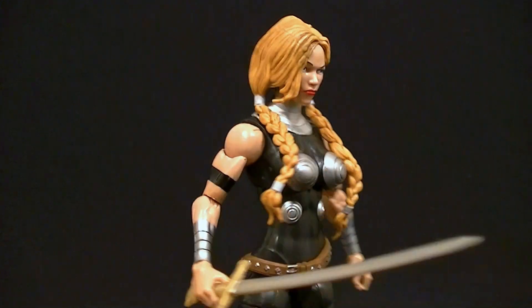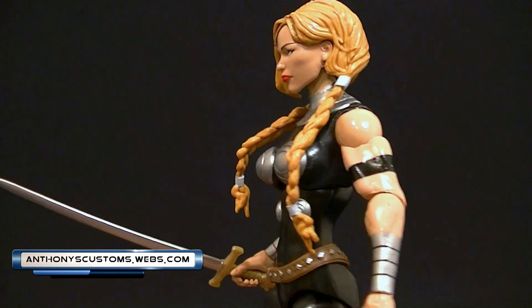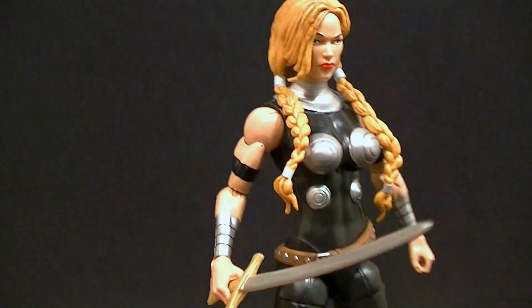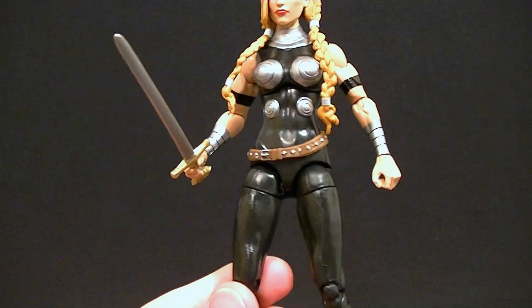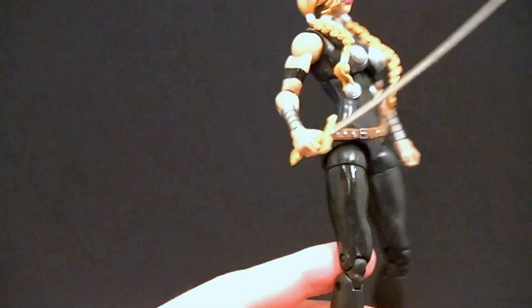Hey, what's up guys, this is Anthony from Anthony's Customs and for this review we're looking at the Marvel Legends Valkyrie figure. We got one not too long ago in that two-pack with Hulk, but that one left a little bit to be desired — and this one makes up for it. I'm really happy with this figure.